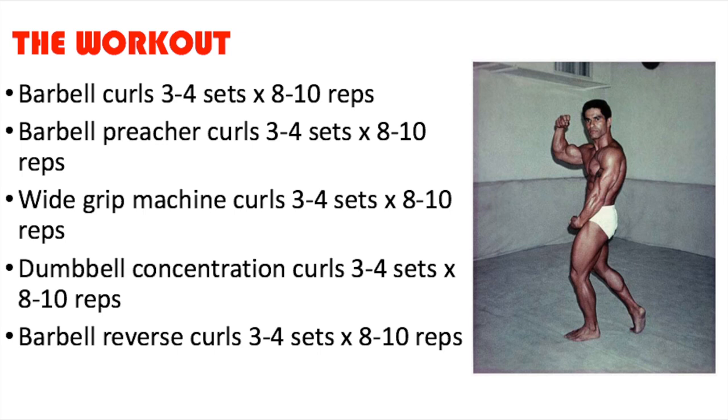We got simple barbell curls, a good mass builder for overall biceps — three to four sets of eight to ten repetitions. Then barbell preacher curls, a more isolation exercise for more concentration in those biceps — three to four sets of eight to ten repetitions. Then wide grip machine curls, which is more for the peak of the biceps because of the angle. Now, with modern science, the idea of hitting specific areas like lower pectorals, upper chest, or the peak of the biceps isn't really true. The only way to get better biceps is to build overall development through basic exercise.